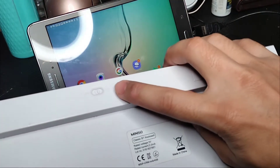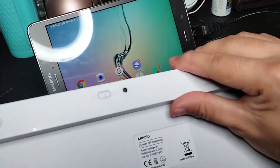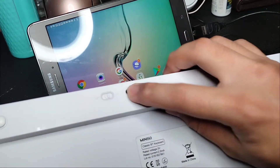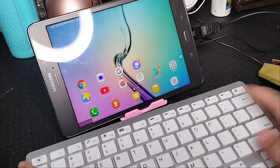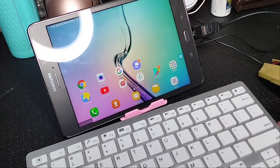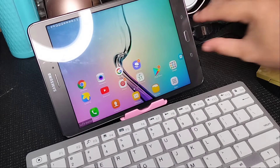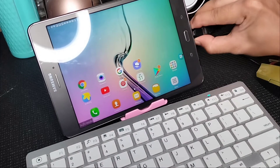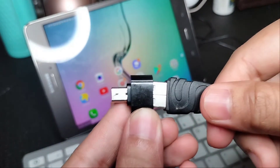Press this black button and press the connect button. There will be a blinking blue light which signifies that you can now connect your Bluetooth.